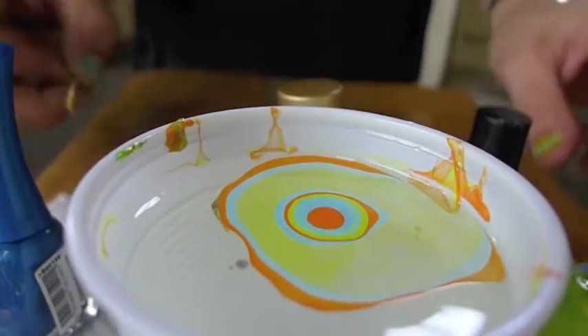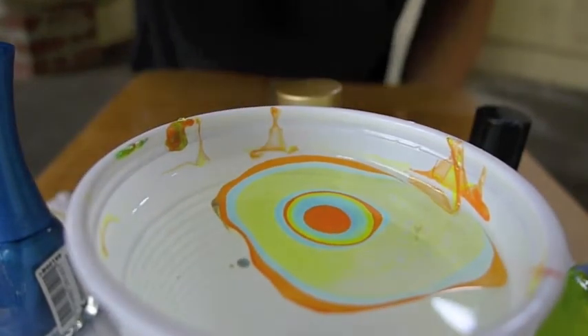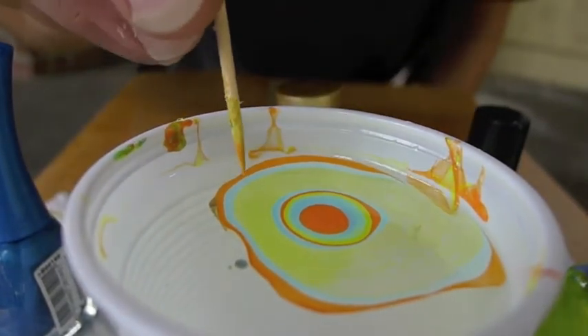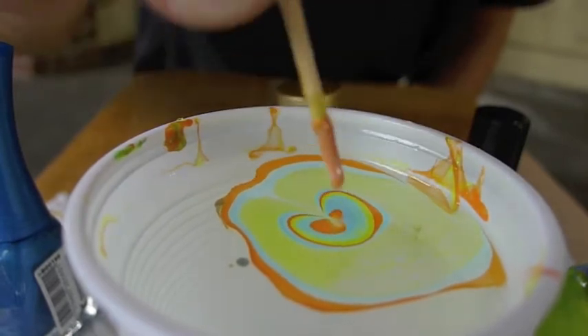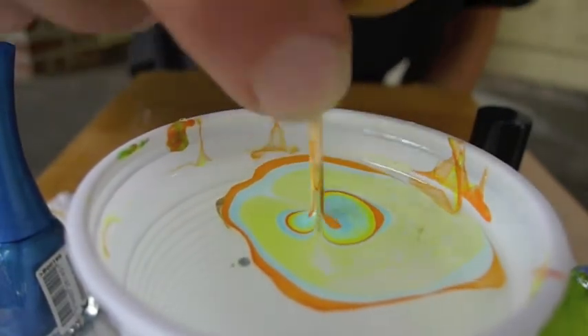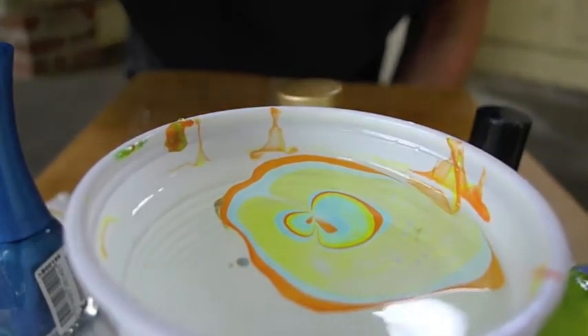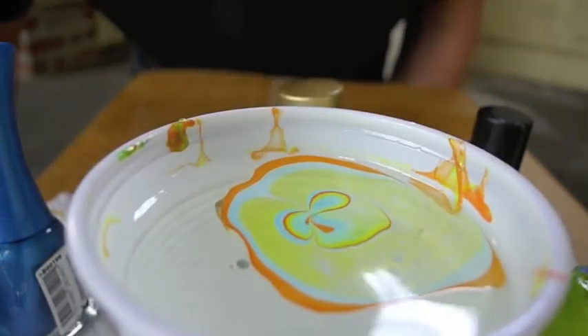That's it. Then you take the toothpick, and with the toothpick you cut the design several times to make a marble effect, like this.